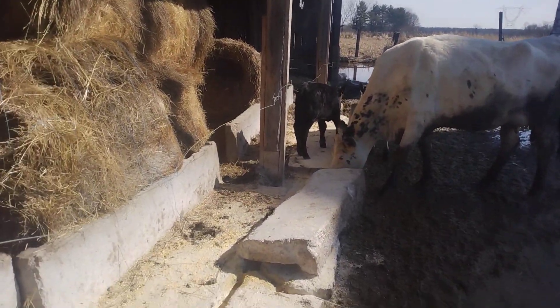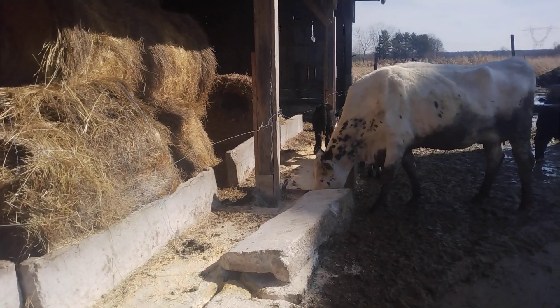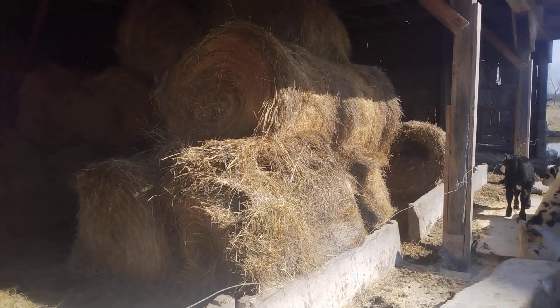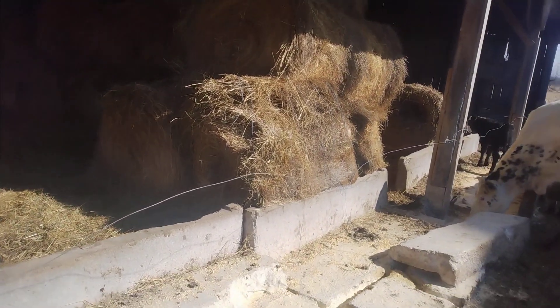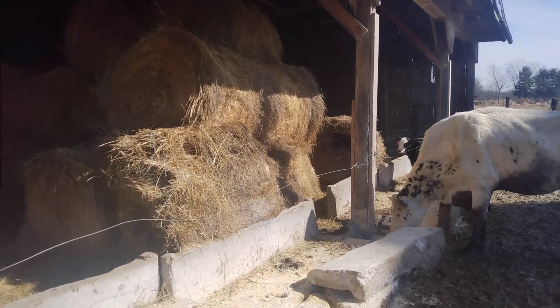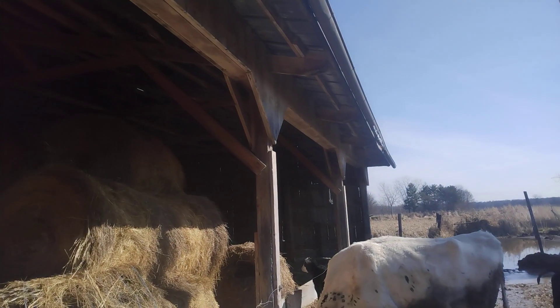One of these days I'll change out the feed bunk here. I'll change how I stack the hay — I go left to right with the bales. If I change the feed bunks out so I can drive in straight from the front, I can probably get twice as much hay in here because you won't have the dead spots in the top and in the back.